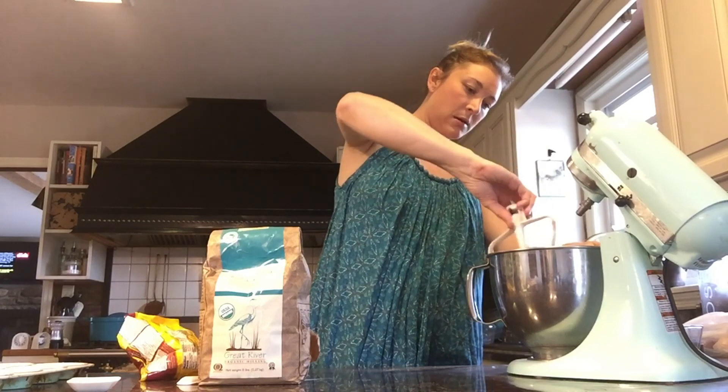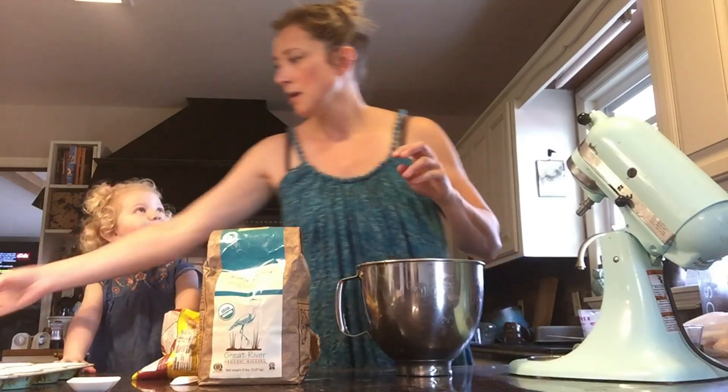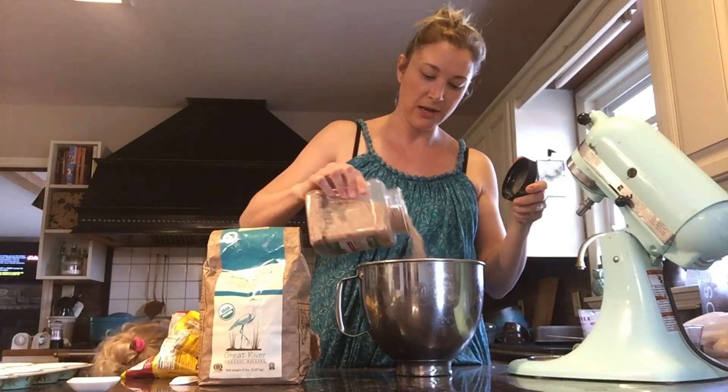And just to make them a little bit healthier, I'm going to add my mixture of chia seeds, wheat germ, and flax seeds — just a little bit in there.